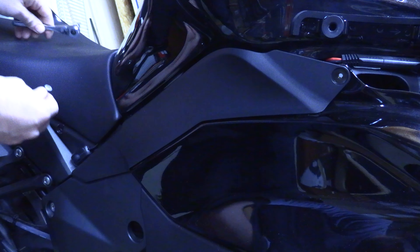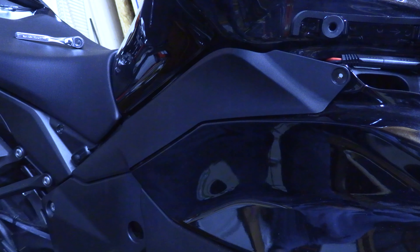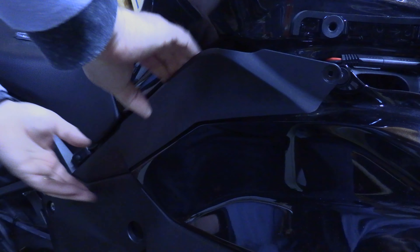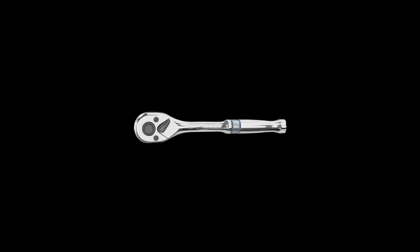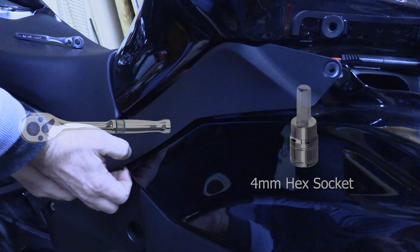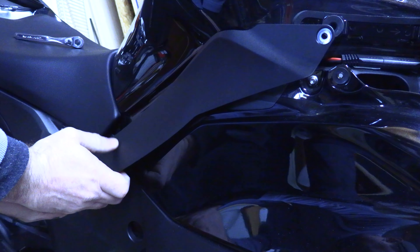Hi everyone! Today I'm going to show you how to remove the side cover. The first thing you have to do is remove your middle fairing, which I have a video for that. But the side cover only requires a socket wrench and a 4 millimeter hex socket. Let's get started!